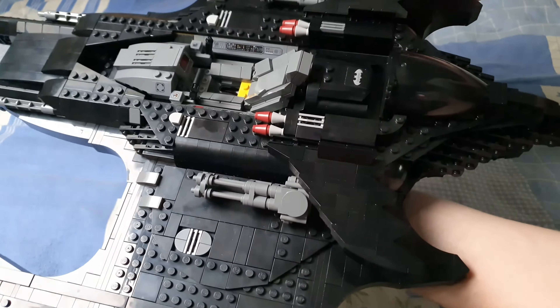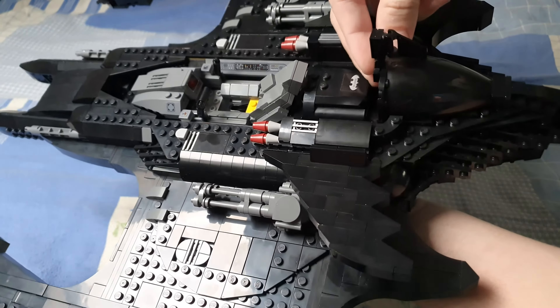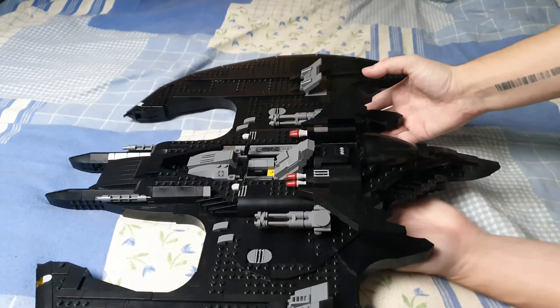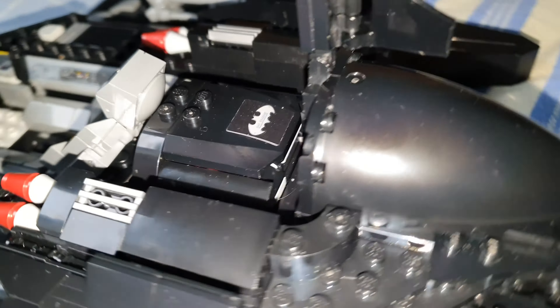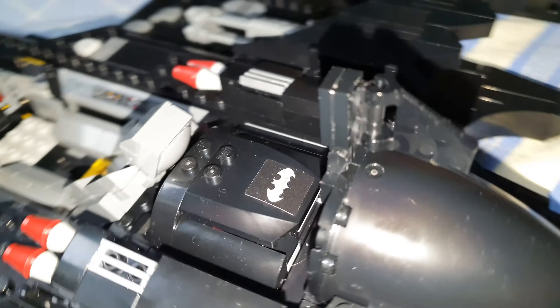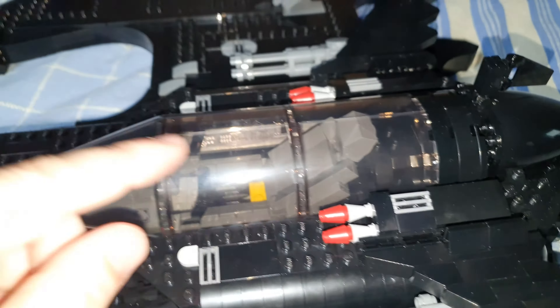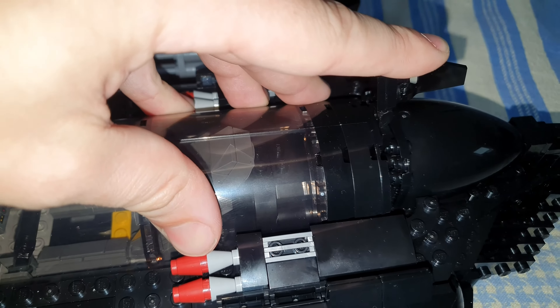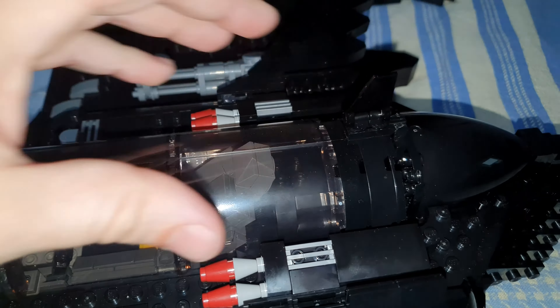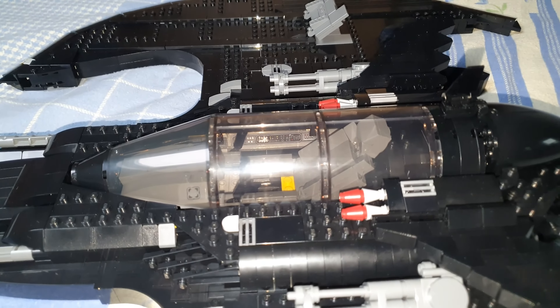Now take your bat wing and put it on this rear section right here. It's simply right here — very easy. Now you can put the hatch on and put some pressure in that direction so it doesn't fall off, then close it up. This little wing will hold the hatch down and it won't fall off again.